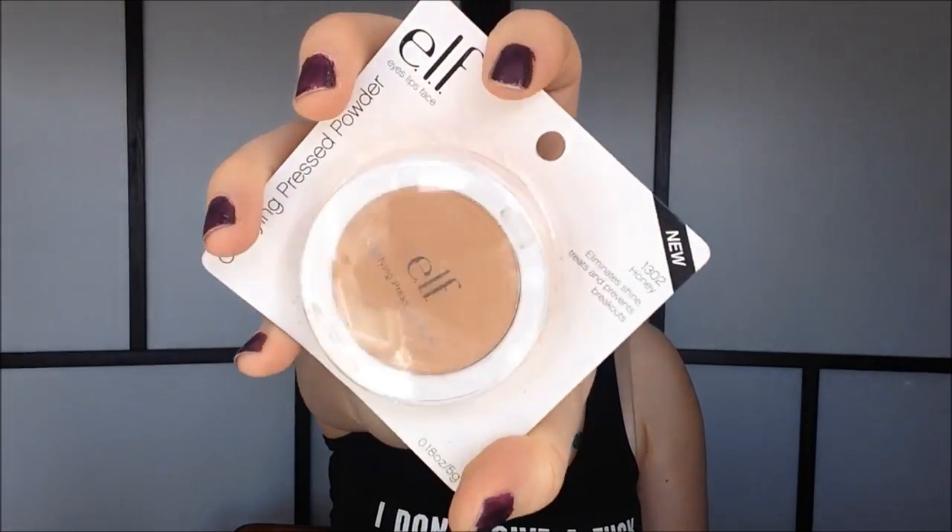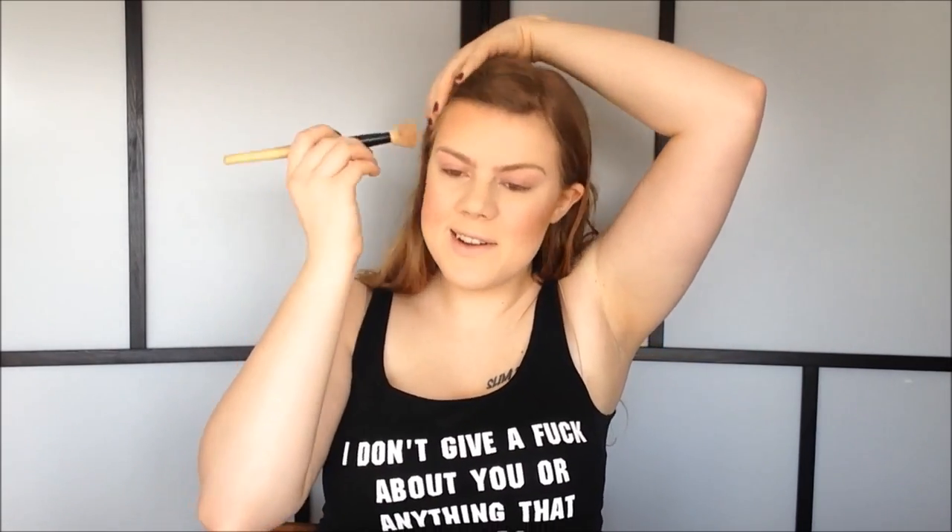To contour, I'm going to grab this dark ELF powder in the color Honey. I totally forgot to use my new powder brush — I'll save it for another tutorial. I'm going to use my angled brush to carve out these cheekbones, then contour up around my forehead. I have always wanted to buy a darker powder to use as a contour, so I'm glad I finally did. I'm also going to use this to contour my nose, then just buff it out a bit.